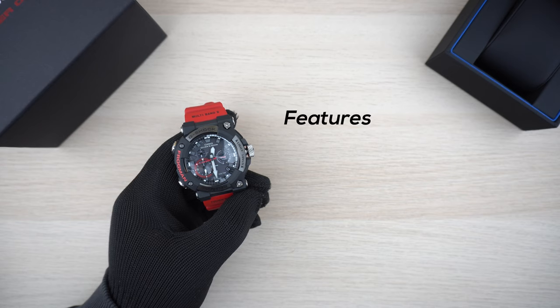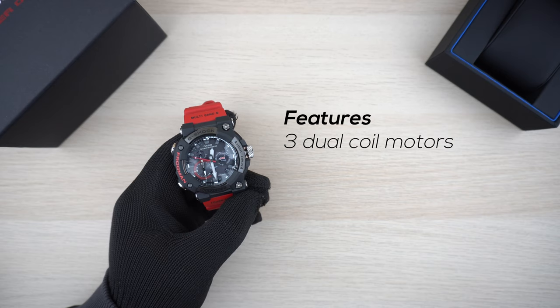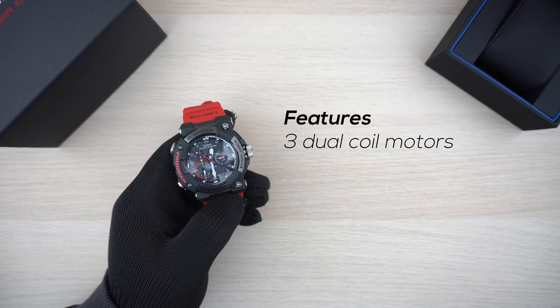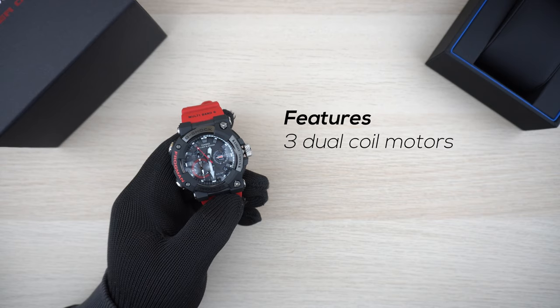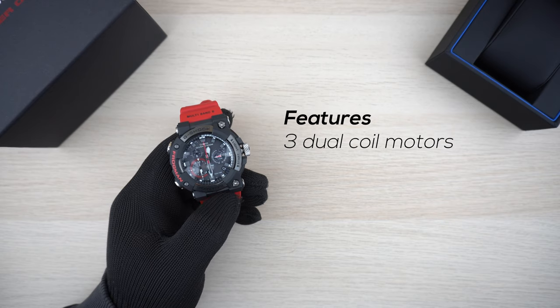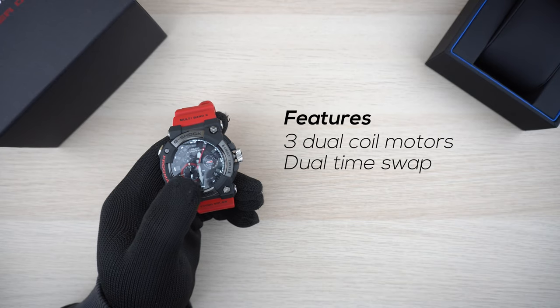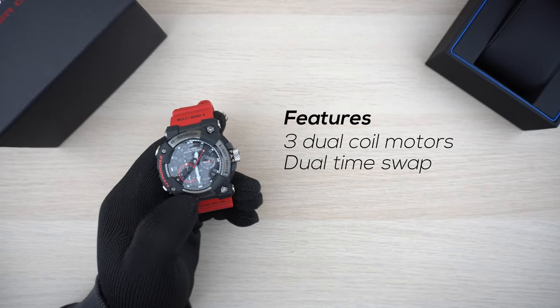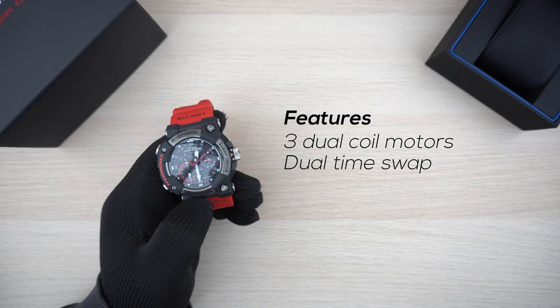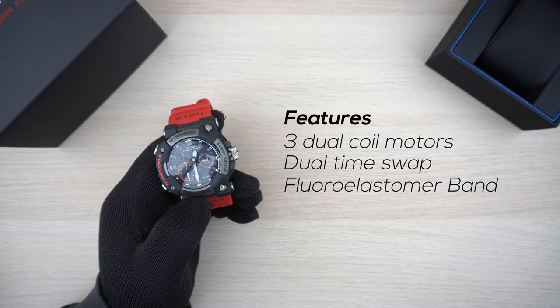Some other notable features: it has three dual-coil motors — a system that speeds up the display and enables unique hand movements where the pace slows down or speeds up as appropriate. You can also quickly swap between home time and dual time by pressing the light button for three seconds. The band is made of fluoro elastomer material, which is more durable in the long run.